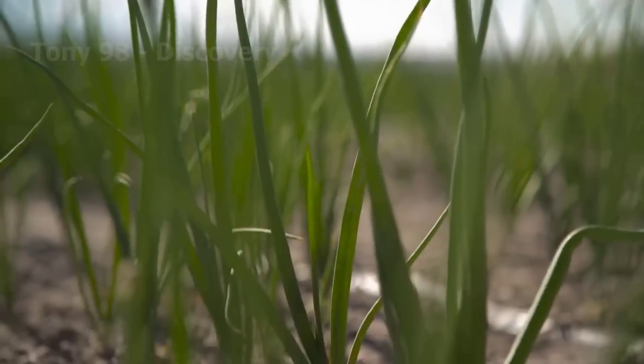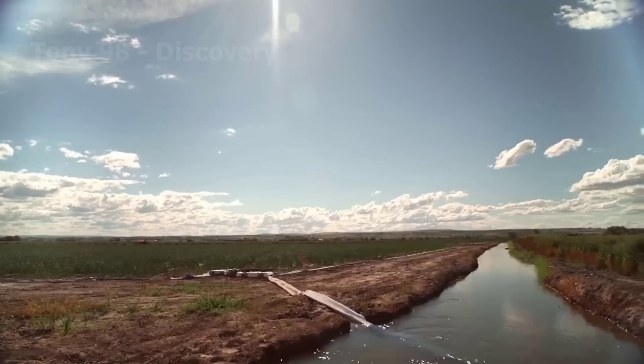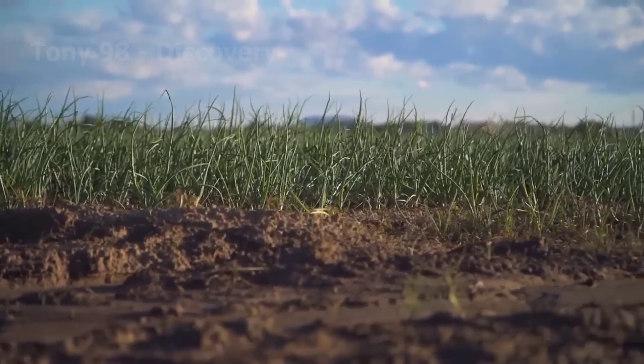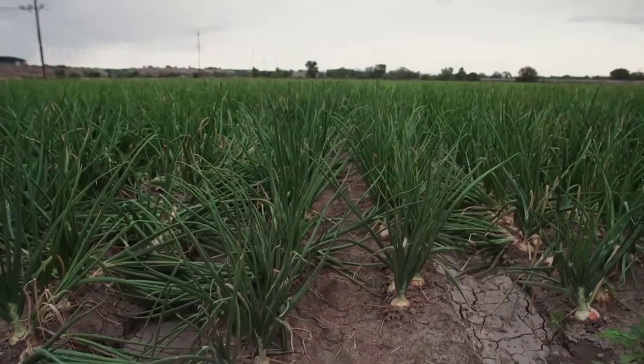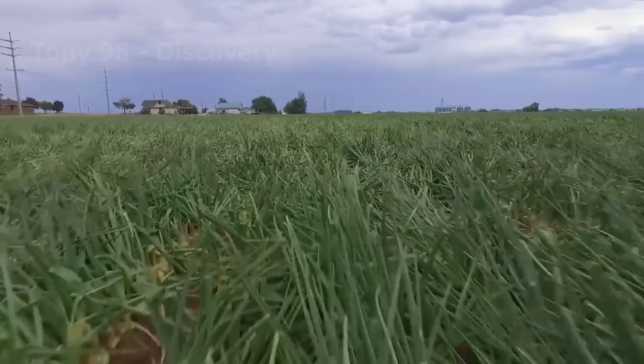The time from planting onions to harvesting them lasts about three months. When most of the onion stalks are old and falling off, it will be the best time to harvest.